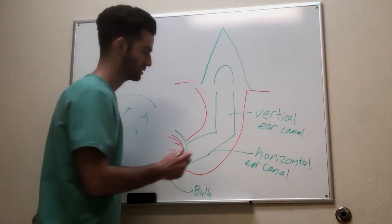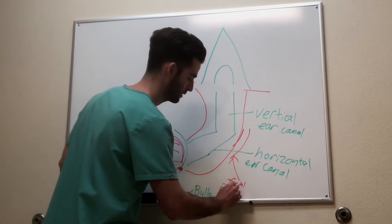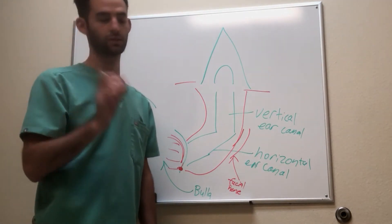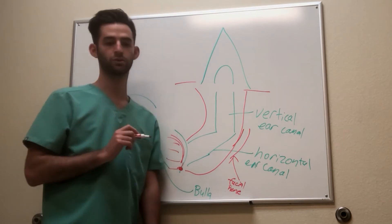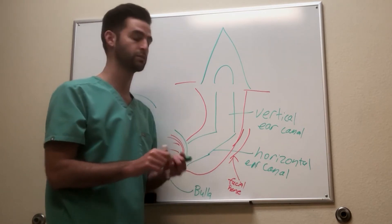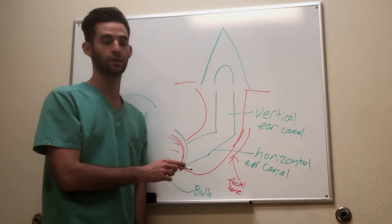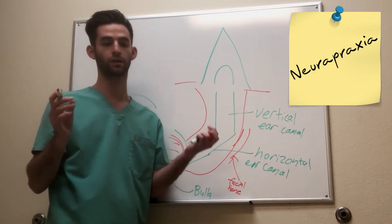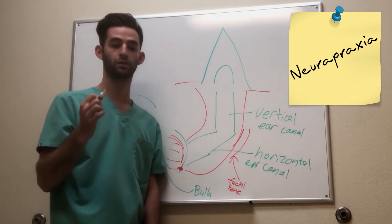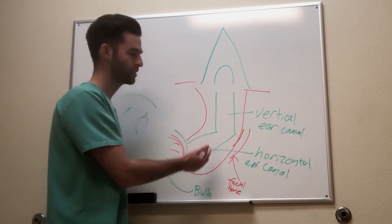Another complication involves a major nerve nearby called the facial nerve. This nerve goes to the side of the head and controls blinking, among other things. When we're in there removing the canal, we can get very close to that nerve — we retract it, but we don't always see it clearly. Hopefully we don't cut it, but a complication is neuropraxia, or a malfunctioning nerve postoperatively. Because that nerve controls the dog's ability to blink, they might not be able to blink temporarily after surgery. It usually resolves once the inflammation goes away.